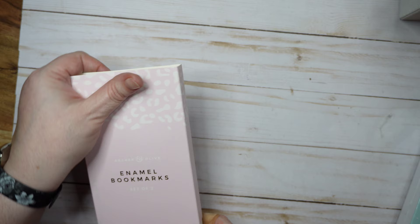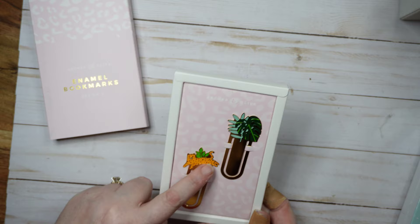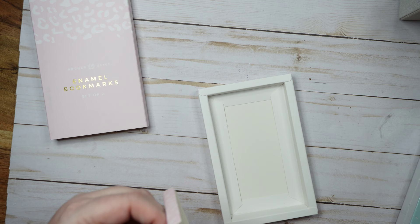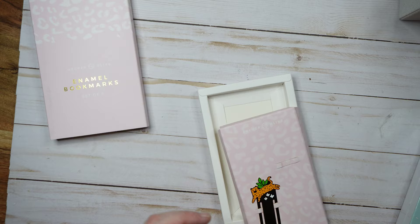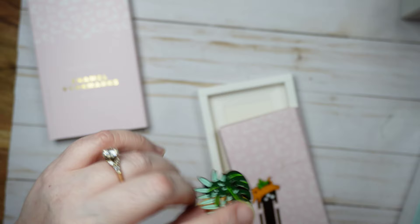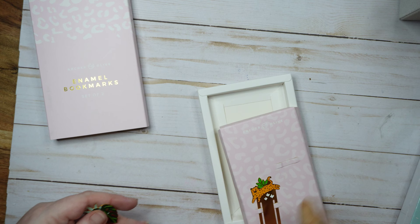We've got a pink box — I like pink! Enamel bookmarks set. These are cute. We've got the little animal from the coloring pages and a leaf. They pop out — so these are bookmarks. They're not that heavy, like the key chains in the Valentine's Day box were. These are not heavy but they're cute. The heaviest part is where the enamel is. Monstera leaf — I love those.